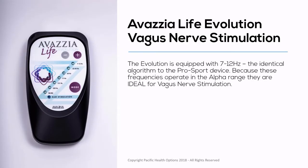What about the Avazia Life Evolution? The Evolution is equipped with the 7 to 12 hertz algorithm — identical to what's within the ProSport device. Because these frequencies operate in the alpha range, they are absolutely ideal for vagus nerve stimulation. You would be using that first mode that the device switches to when you first turn it on.